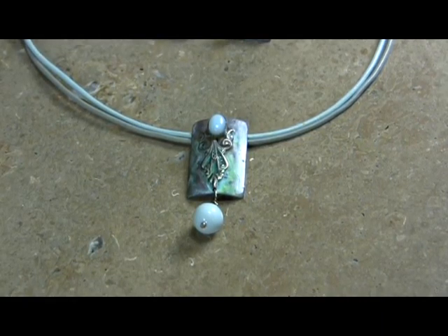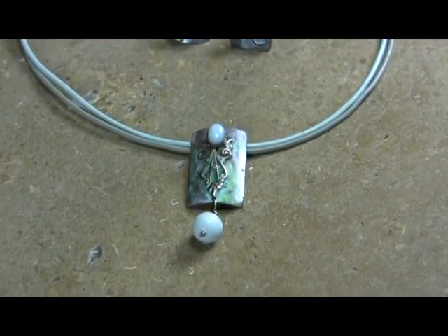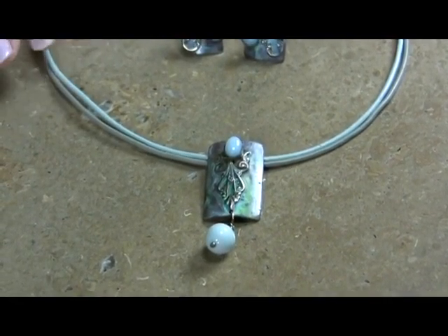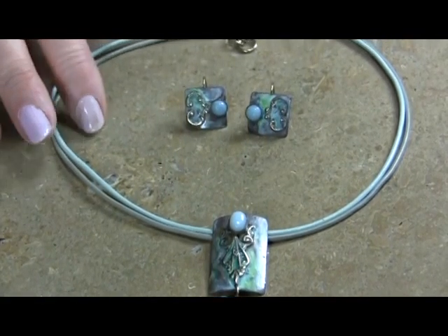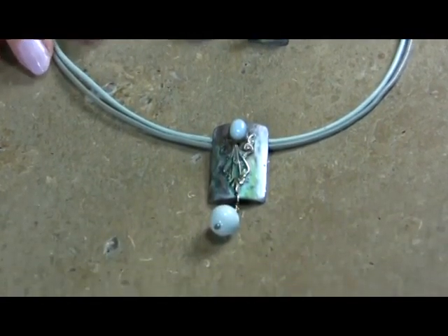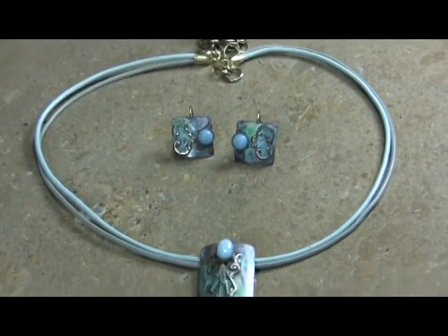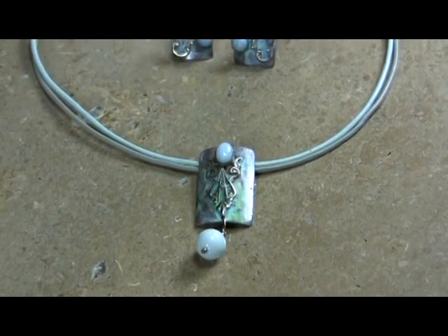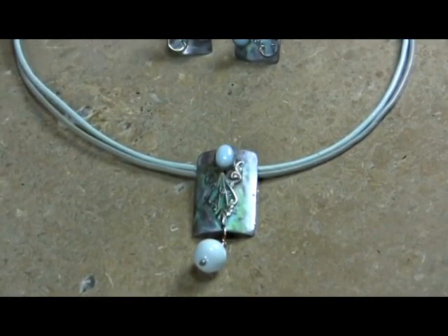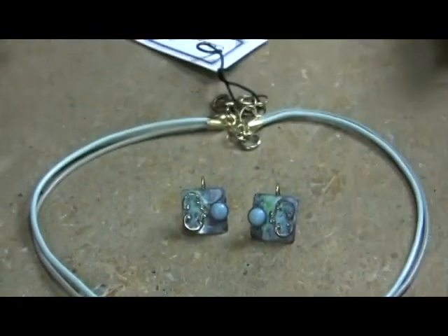It doesn't have the graduated look. This is done very, very well and I really like it, especially with the summer look of the mint and the sage rawhide. This is probably the standard 16 to 18 inches. Some of the necklaces you'll have to check, but the first very large necklace is probably more in the 17 to 19 range because it's really made for a more dynamic piece for a larger woman.